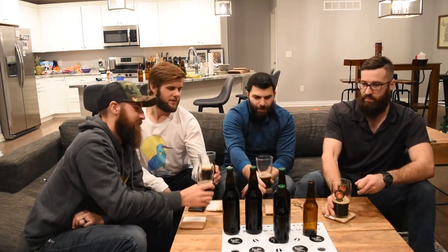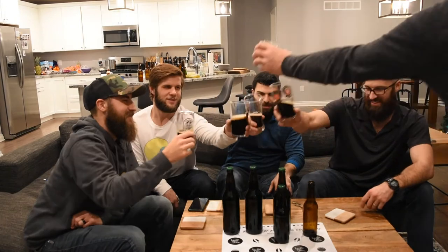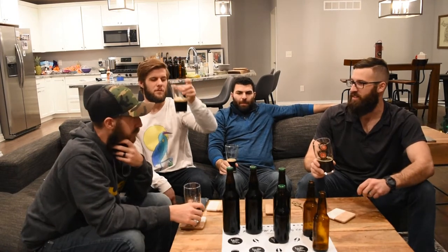Let's give the control a try. Cheers, gentlemen. Right off the bat, I'm getting chocolate and a small amount of coffee in it.